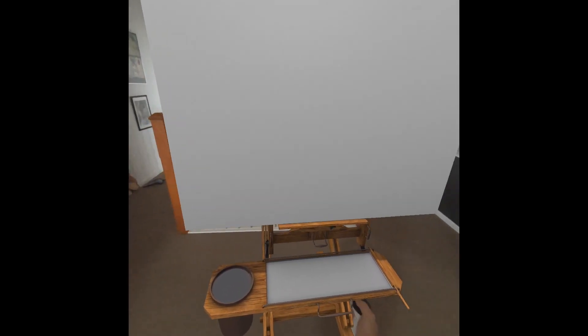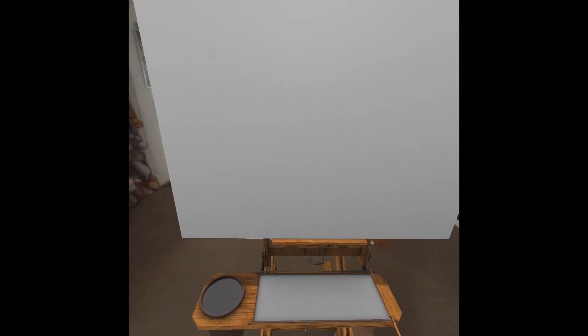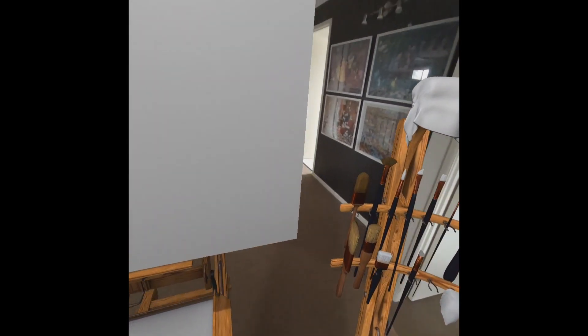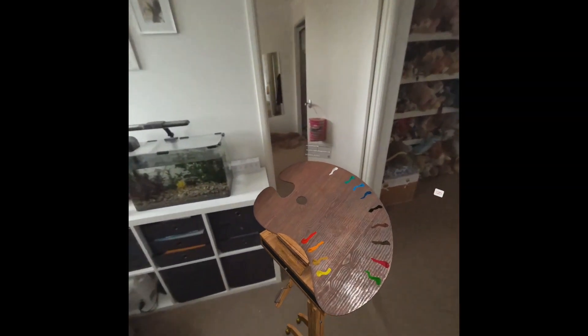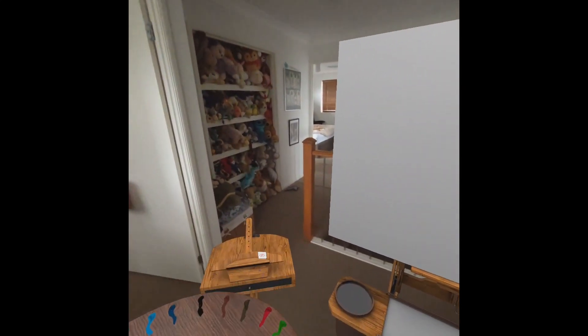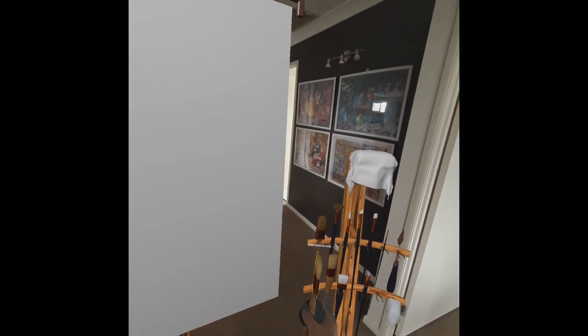I can also roll it around everywhere. Look at how I'm rolling it around in my room like it actually exists. I'm just going to roll this here because I can. I'm going to pick up my palette and let's start off with a fat brush.